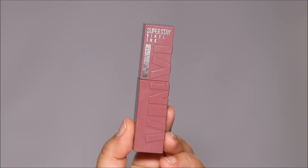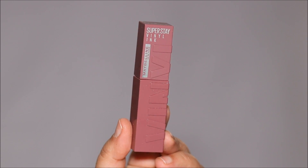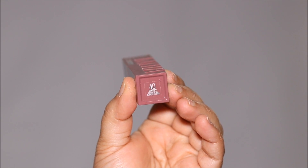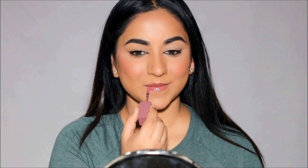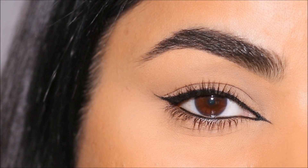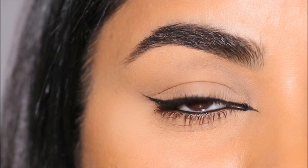For lipstick, this one went viral on TikTok and I've never tried it — it's the first time. It's the Vinyl Ink long wear liquid lip color from Maybelline in the shade Viddy. It's a super stay lipstick so it is budge-resistant. I absolutely love this color — I think it just enhances your natural lip color, and I like nude lipsticks personally, so this is absolutely stunning.